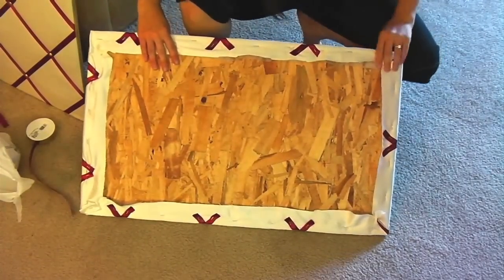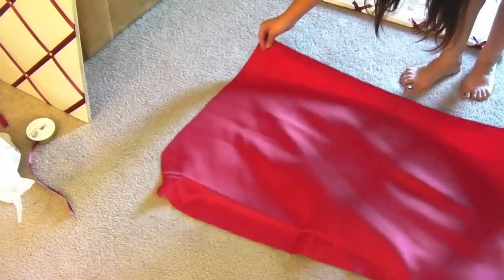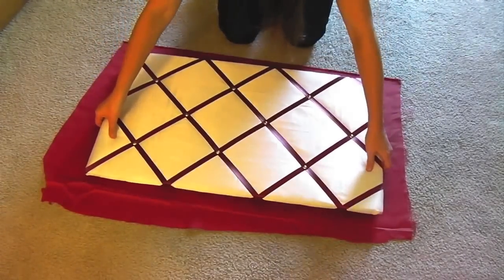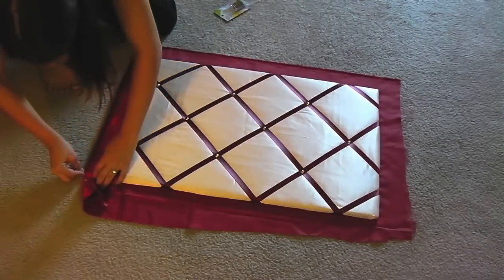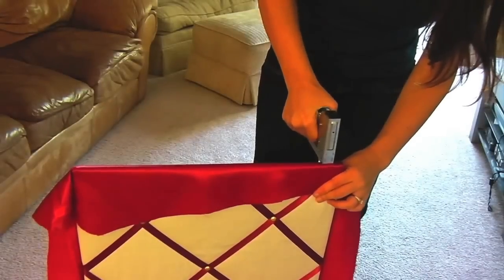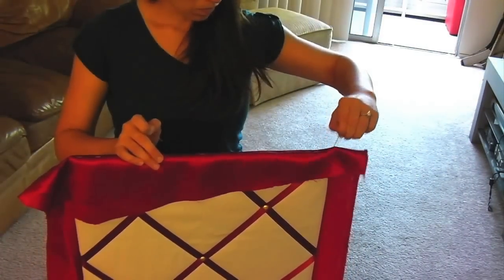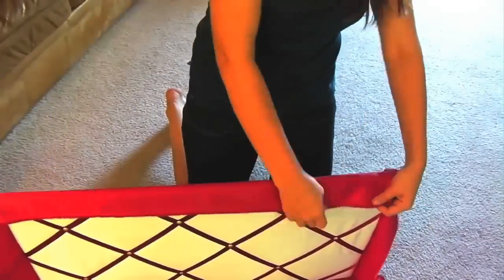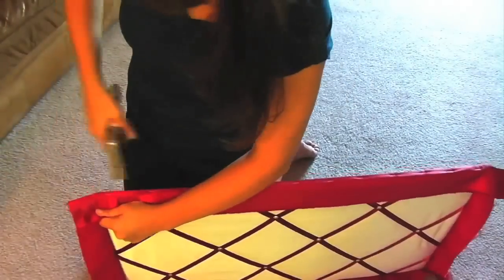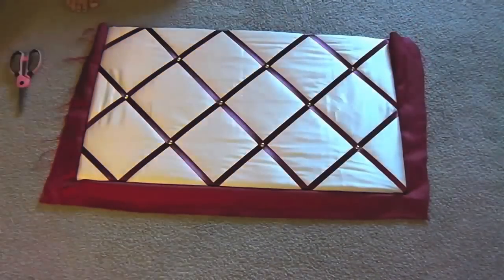Now our front looks great, but the back looks pretty terrible, so let's fix that. Lay out the fabric you're using for the back side of your photo display. Place your board on the fabric face side up. Fold over the top of your fabric and pin it to keep it from sliding. Stand your board up and staple along the edge. Take out your pins and repeat this on the bottom side. Continue on to the side, making sure you pull the fabric tight. Lay your board back down and cut off the extra fabric as close to the edge as possible.